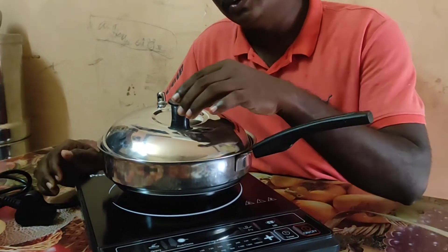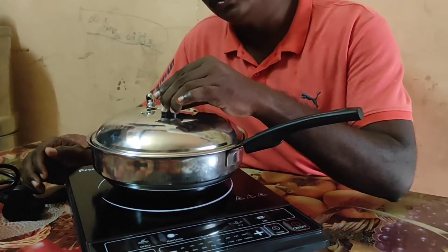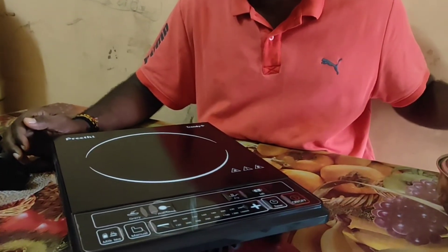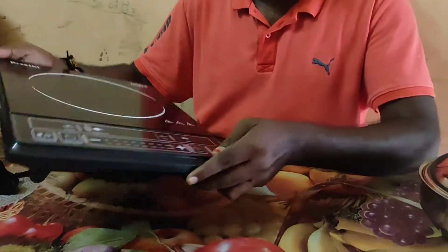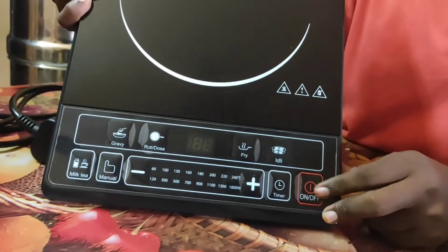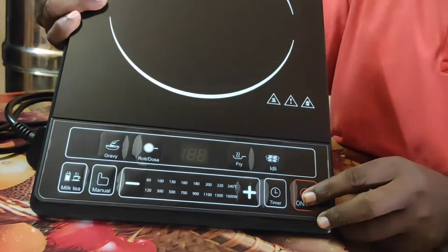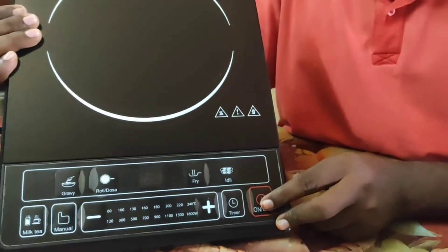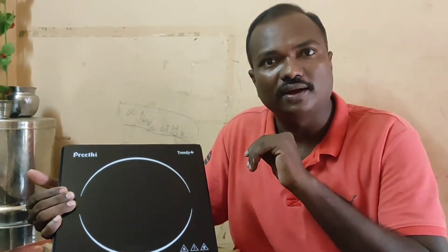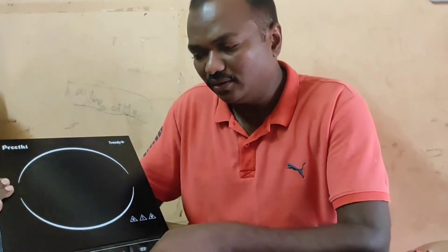In the shop, you will be able to check the induction. This is the manual. This is the power on and off button. If you have a blinking light, you will be able to check the power on and off. This is the default setting.